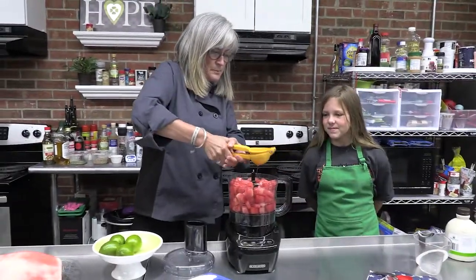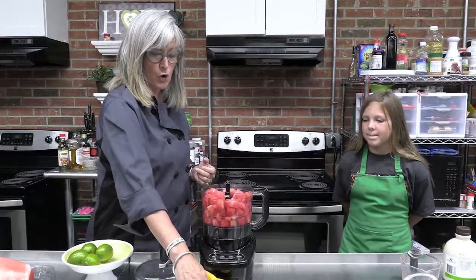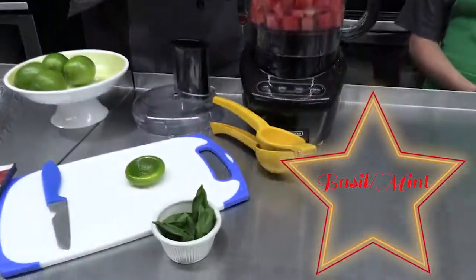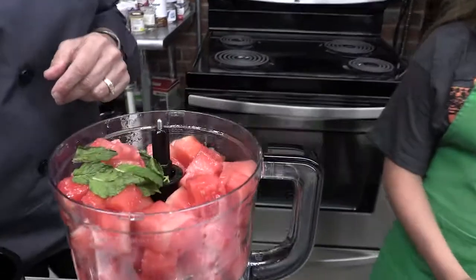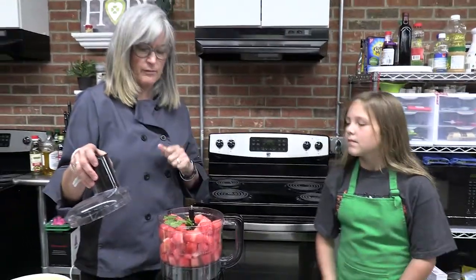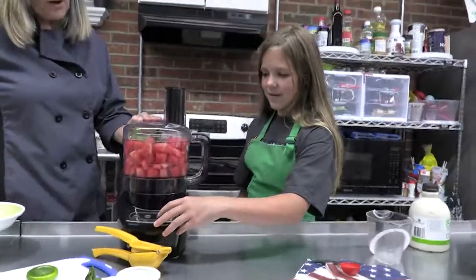Our recipe also calls for some herbs, and we love to use herbs here in the kitchen. We had a choice between basil and mint, and we're going with the mint. Probably about an eighth of a cup, or you could just do a handful of mint. I think we're ready, Bella. You can hit high if you want.